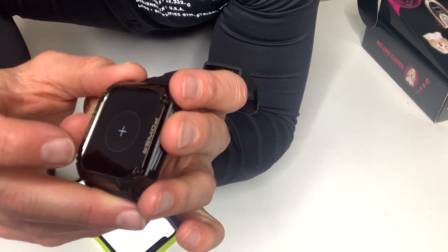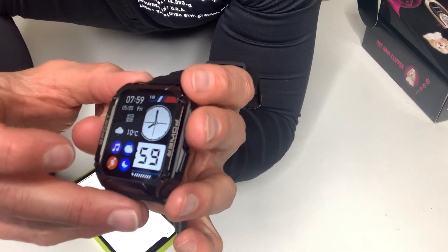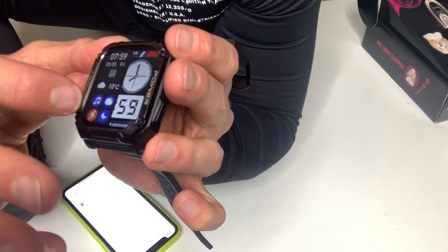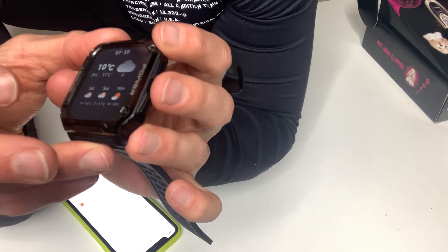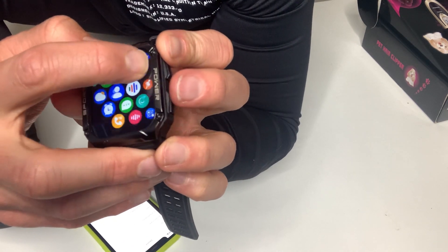You can listen to music on it — this thing is super cool and super intuitive. I've never even used a smartwatch before and it's easy to use. From the home screen you swipe this way and it's a shortcut to a few things like workout, music, and weather. We go back to the home screen — if you click the bottom button it takes you to all the apps.